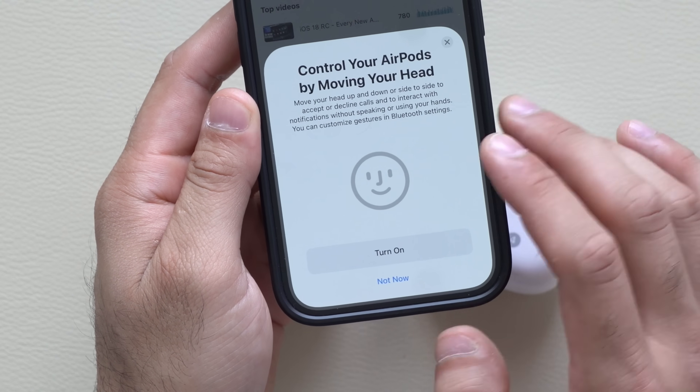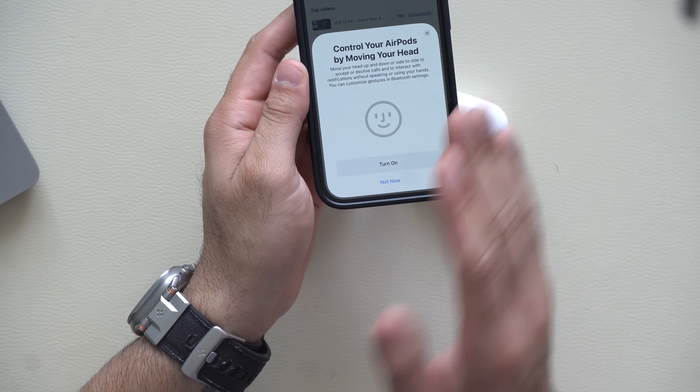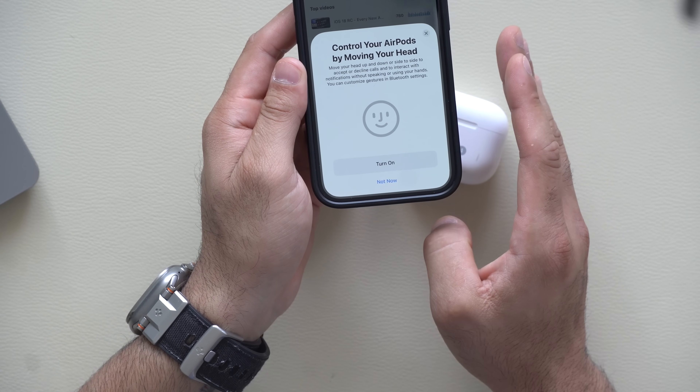You just gotta hit continue and it'll walk you through everything. But I'll go more in detail on some additional settings Apple added that they didn't really talk about.